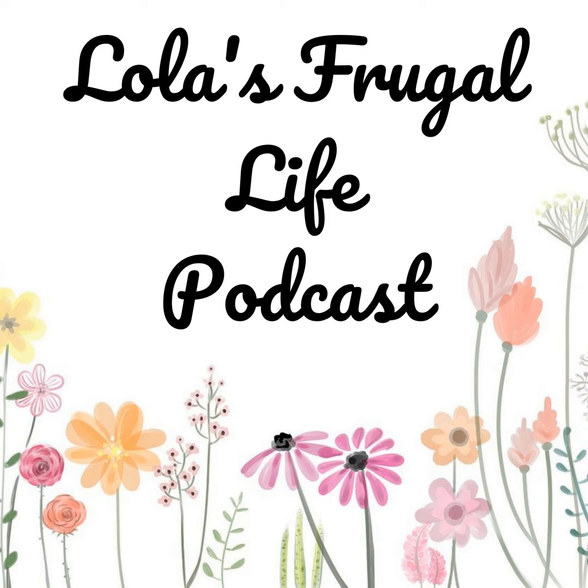Welcome to Lola's Frugal Life Podcast. If you're on a mission to be more frugal with both your time and money, you're in the right place. In this podcast, we talk about topics that help enhance living a frugal lifestyle. The goal is to save time and money where we can so that we can use the rest on what matters most to us.